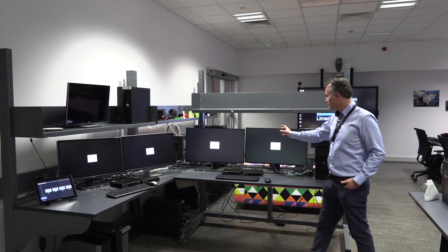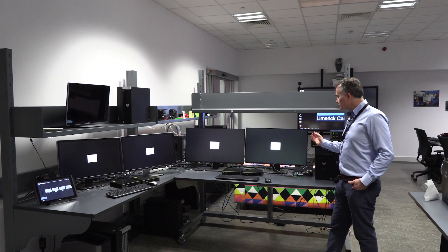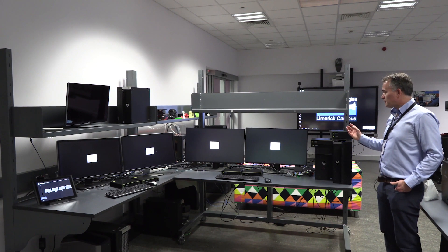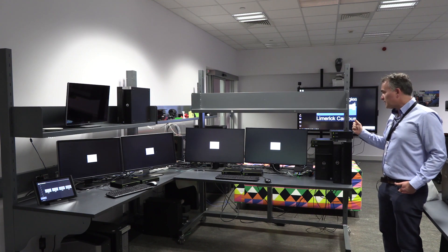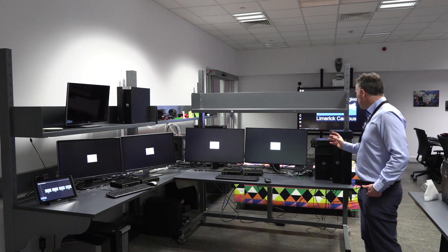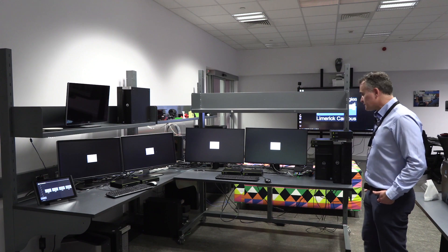We've got two receivers here and two more on the far side. These receivers take the TCP/IP packets and convert them back into DisplayPort and USB. Now I'm going to show you switching to Adobe Premiere Pro, which is running on these two Dell machines.